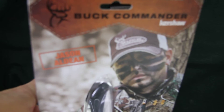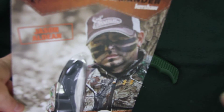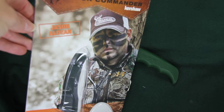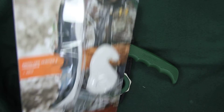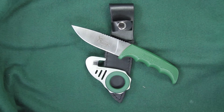I'm going to show you this clam package. They're putting it out there with the Buck Commander — each package will have a different commander pictured, so we can't promise you which one you will get. On your package you will get a picture of one of them, and the family is pictured on the back. Kershaw and the Buck Commanders have teamed up and made this nice set for you.